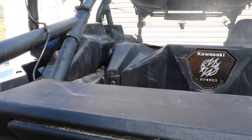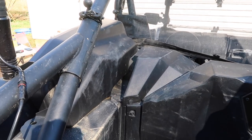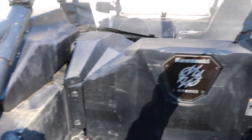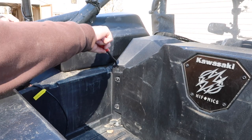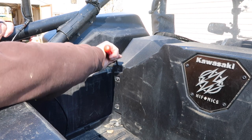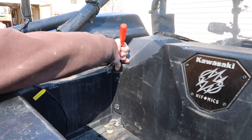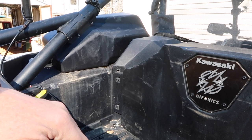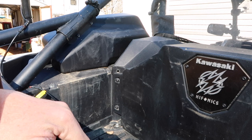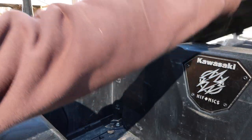Next it tells me to remove the intake cover right here — it's right behind the speaker. If you don't have the speaker it just sits in front of the cargo bed. There's a pushpin here, a pushpin here, and another one up in the front. I'll get those real quick. My front one was already out.